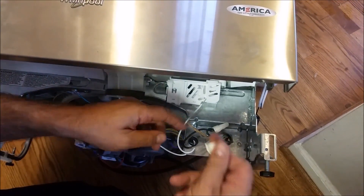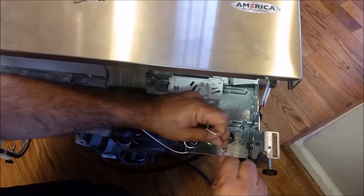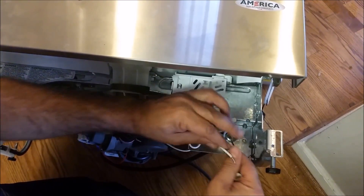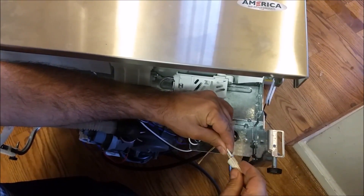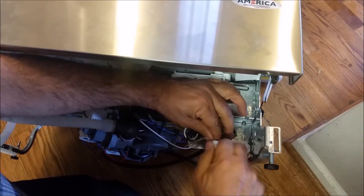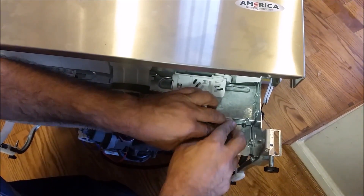This is the neutral, and you can see what is happening with the neutral. I am taking these two white wires together, making sure to twist them and confirm they are connected.